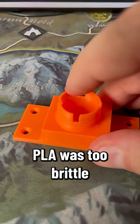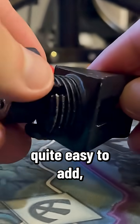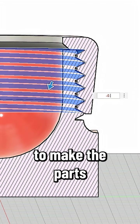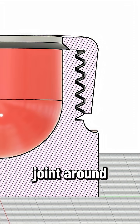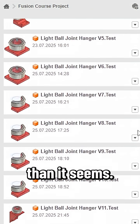PLA was too brittle for this type of project — it snapped instead of flexing. Threads are quite easy to add, but you have to adjust the clearance manually in order to make the parts rotate smoothly. And designing a ball joint around an existing ball is a little bit harder than it seems.